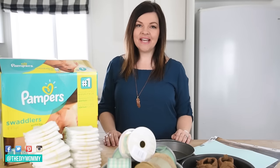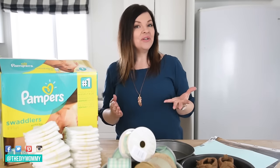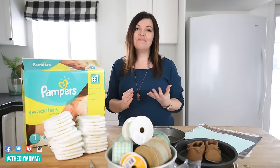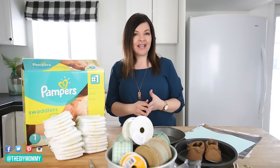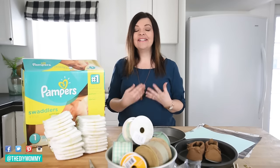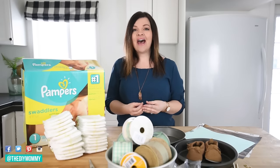Hi everyone, it's Christina from diymommy.com and today I want to show you how to make a diaper cake baby gift. When I had my first daughter nine years ago, one of my favorite baby shower gifts was a diaper cake — not only was it practical because moms need tons of diapers, but the way my aunt put it together was just so cute.